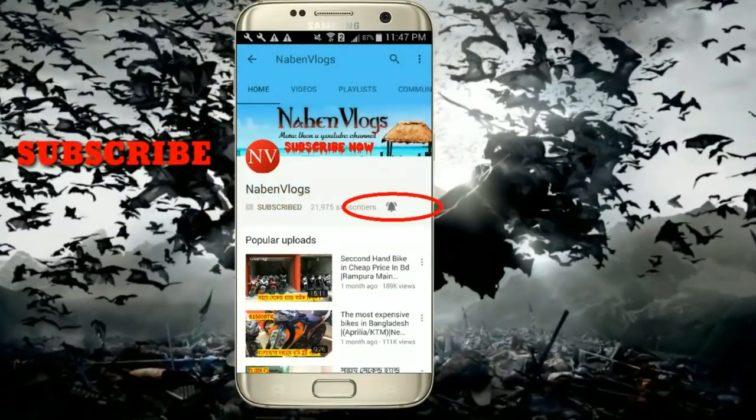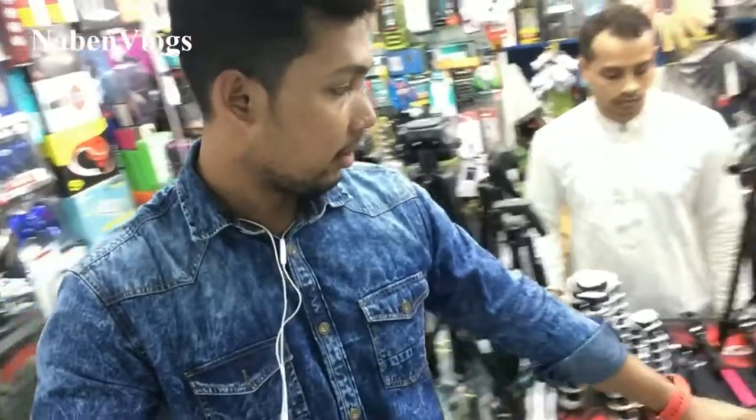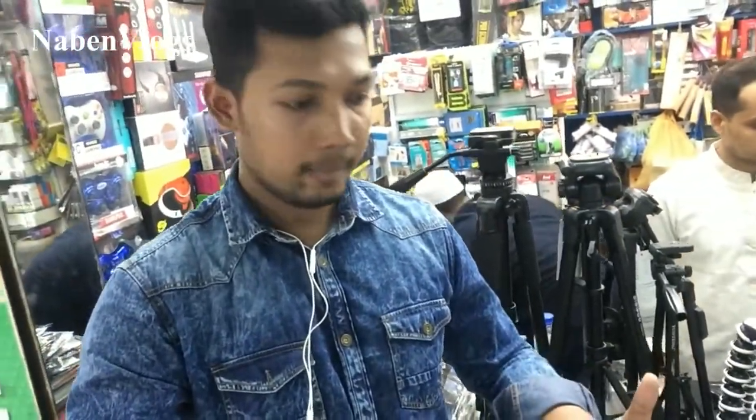Press the bell icon on the YouTube app and never miss another update. I'll be back with you and start my new video.